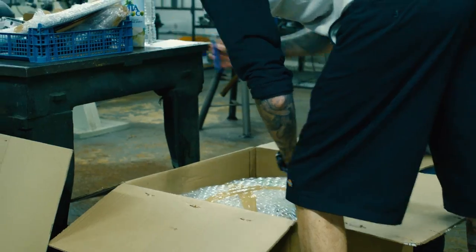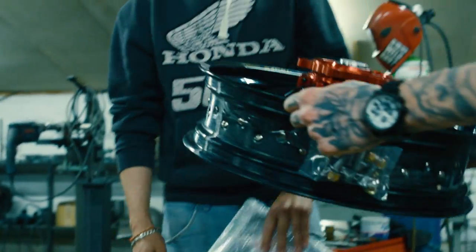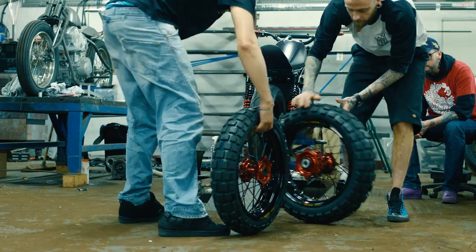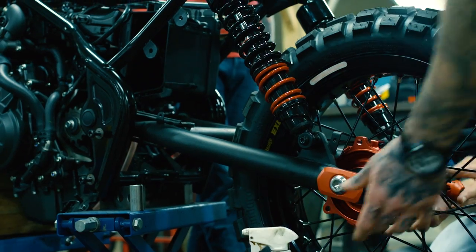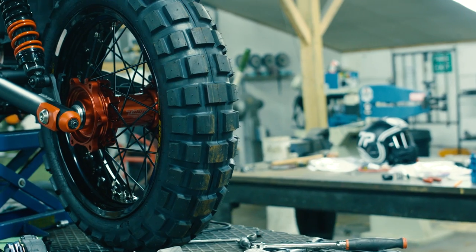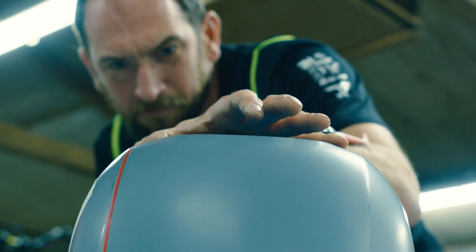So the tires are actually here. It's just nice to get our hands dirty really. It's nice to start seeing the vision of the new bike coming together.